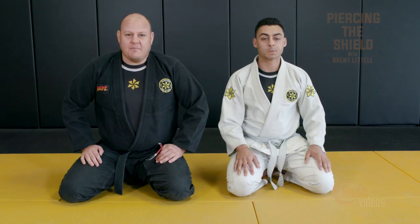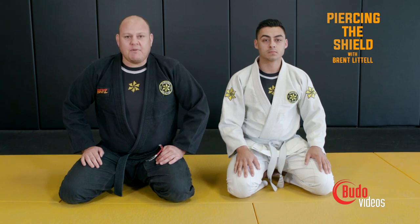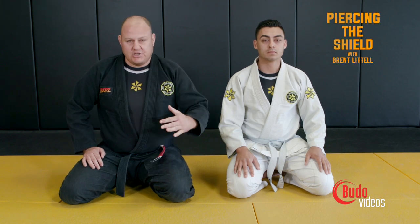Hi, I'm Brent Littell and I'm here at Hibero Jiu Jitsu Yoruba Linda. I have an instructional today on how to pass the knee shield. I'm going to break this instructional up into three parts because there are different types of knee shields.